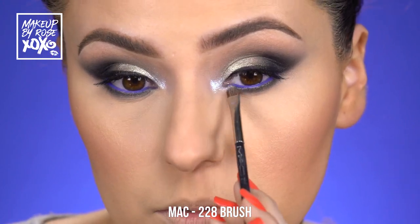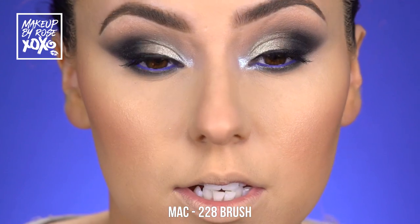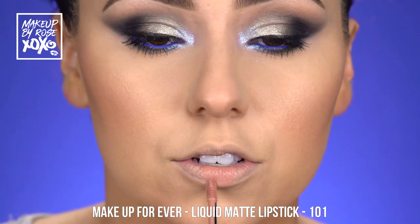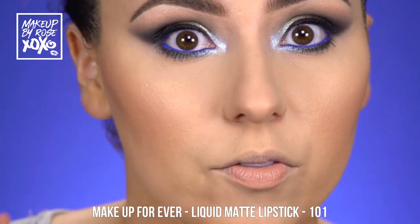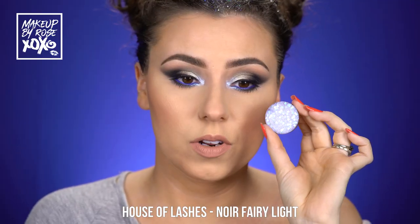Really brightening up what we've got going on — that's so pretty! Throwing on some lipstick: this is the Makeup Forever liquid lipstick in shade 101, I think it's called Artist Matte. These are probably one of my favorite liquid lipsticks of all time. I'm waiting for them to come out with more colors, but we're just going to throw this on real fast.